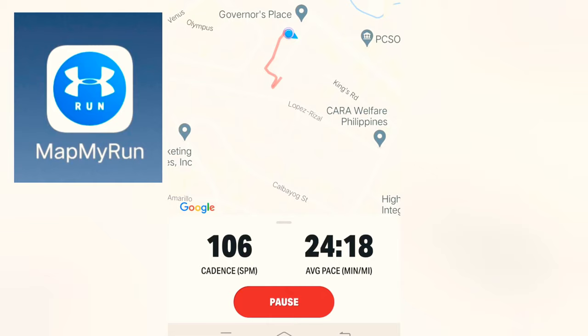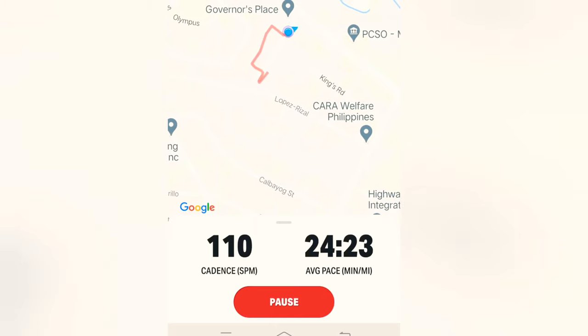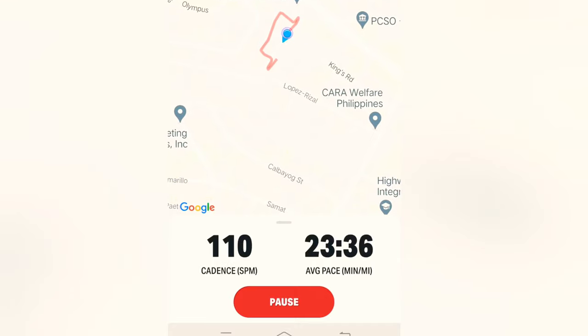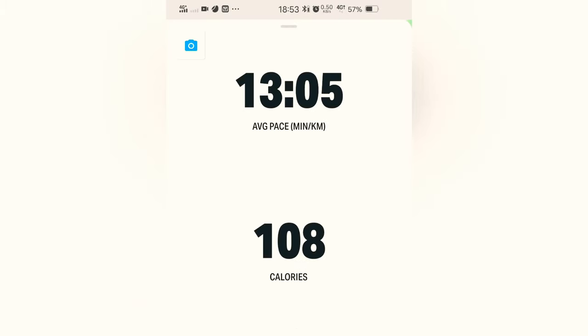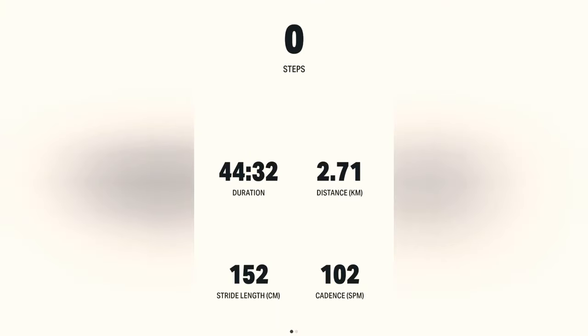This is what the MapMyRun app looks like — it will map your run or walk using the GPS on your mobile phone, shows you the speed of your pace, and while in motion you'll see yourself moving on the app. It also shows the duration of your workout and other customizable stats. This one is from the Under Armour app — unfortunately the app does not count your steps in real-time, which was what I wanted.